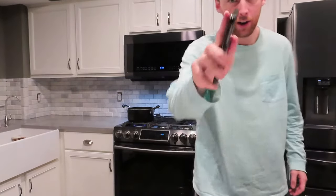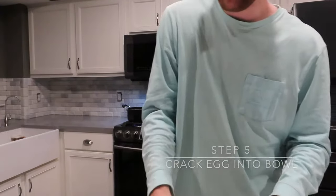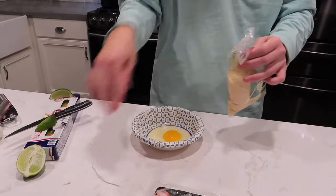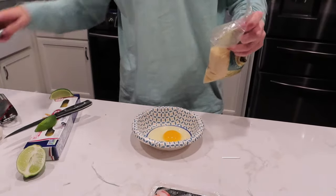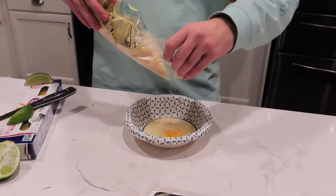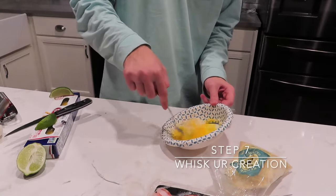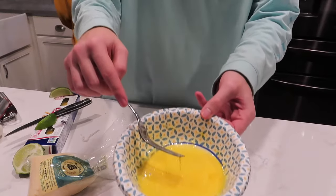One egg goes into this bowl. Then you add a little parmesan cheese to this bowl — pre-grated. You can grate your own parmesan if you'd like, but for the convenience of this episode we decided not to. Sprinkle the desired amount of parmesan cheese — that looks pretty good. Then you take a fork and whisk it together, and it'll create this nice cheesy eggy ingredient.